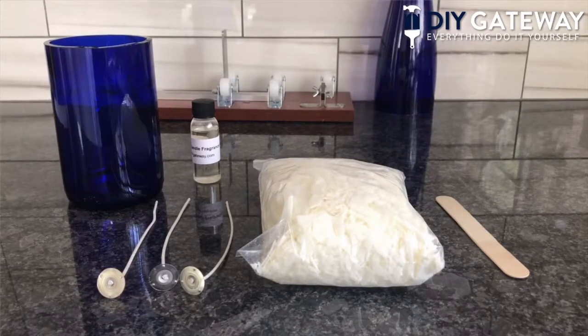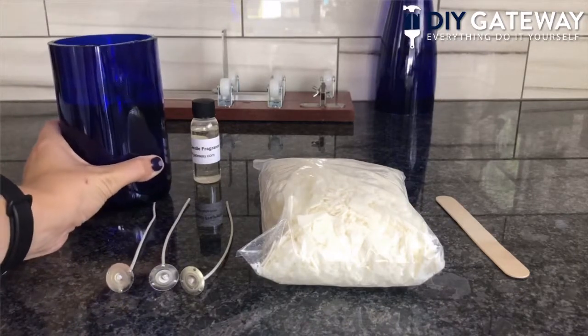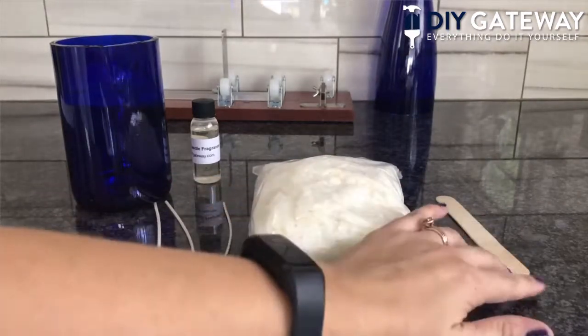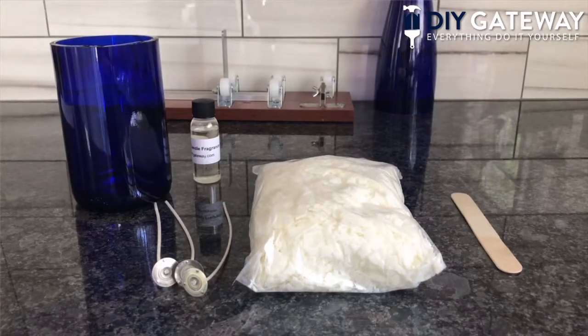Hey everyone, today I'm going to show you how to make your own wine bottle candle using a bottle cutter, an old wine bottle, and some wax, wicks, and fragrance. As you can see, I've already cut the wine bottles. Now at this point we just have a cut wine bottle bottom, fragrance, wicks, candle wax, and a popsicle stick. I want to thank Upcycle Easy Cut and DIY Gateway for letting me use their glass bottle cutting kit and candle making kit. Let's get started.